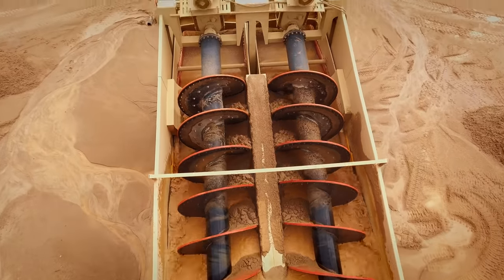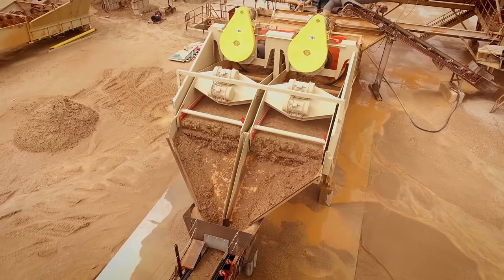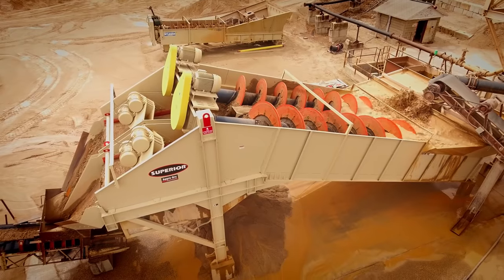I think that the AgriDry will become the standard washing device used for sand and gravel. Superior is a very innovative company with very nice Midwestern standards. They're also very involved in hiring the best minds they can find in the industry, so everybody that I get to work with is the top of their field. Honestly, if it doesn't have an engine and require a driver, Superior is the best place to get it from.